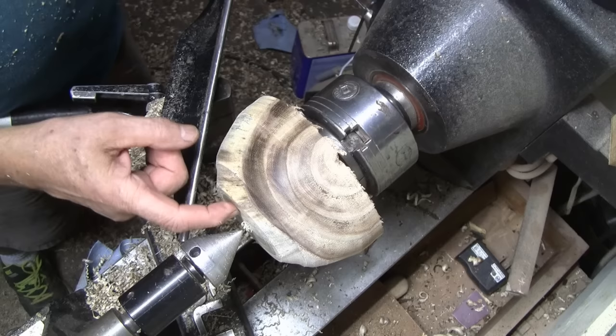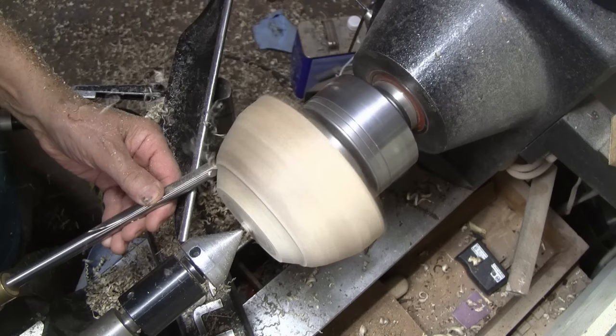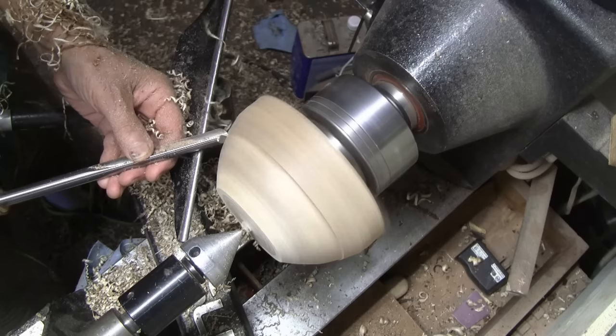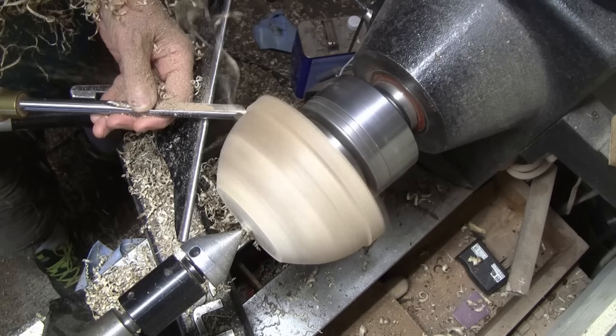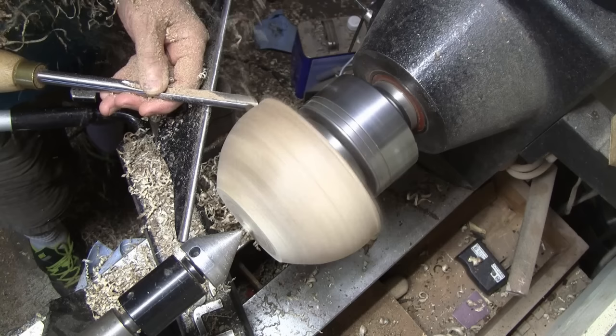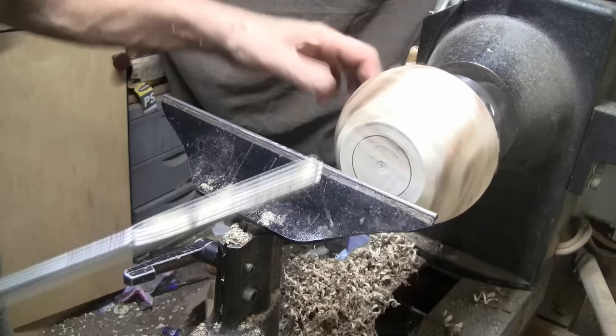I'm just going to clean this up with one pass, and then I think I will put a recess in the bottom so I don't have to shorten it any more than what it is. I went ahead and marked it for a recess — I'm going to cut that in there, then I think we'll sand it up and get it flipped around.